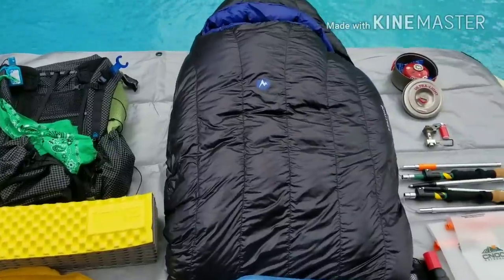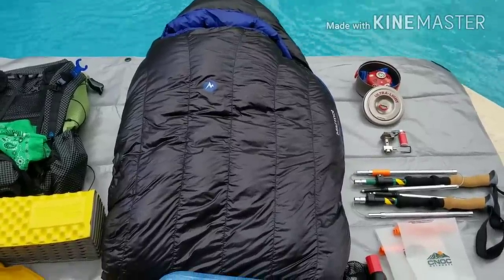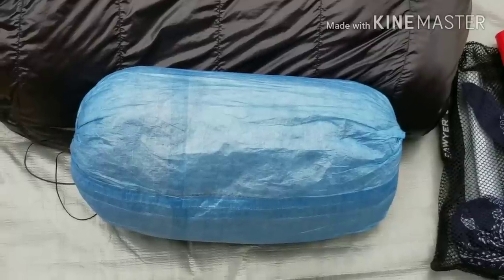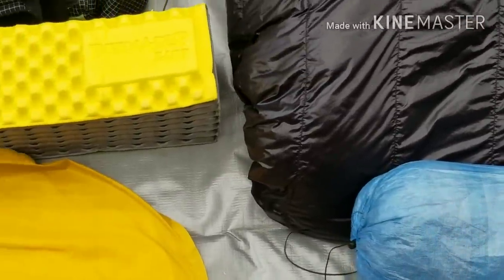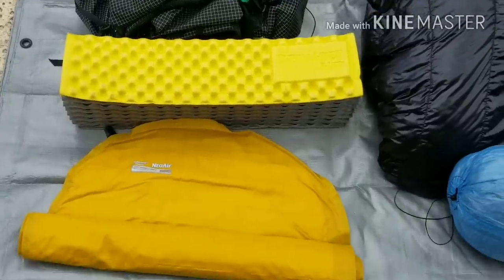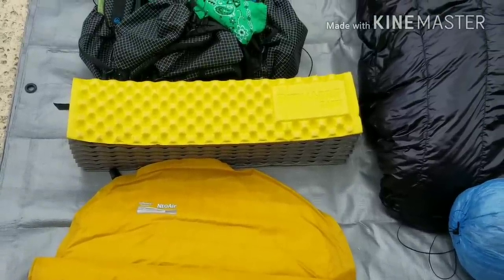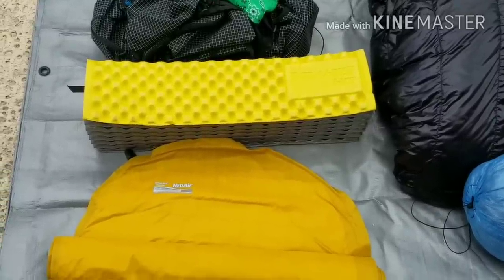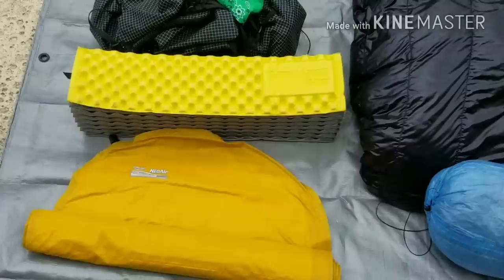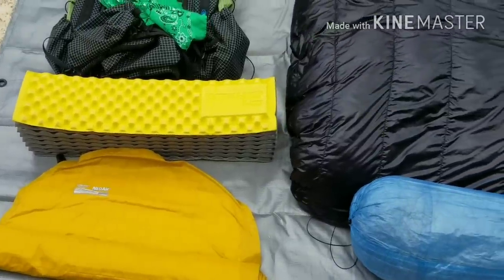Next up is my Marmot Plasma 15 mummy bag — I love that bag. I'll also be spending a couple months in the Z-Packs Duplex tent. I'm taking a Therm-a-Rest Z-Lite sleeping pad and a NeoAir X-Lite. I decided not to cut the foam pad into a seat; instead I'll use it under the air mattress in shelters to keep away from splinters. I may send the Z-Lite back after the Smokies.